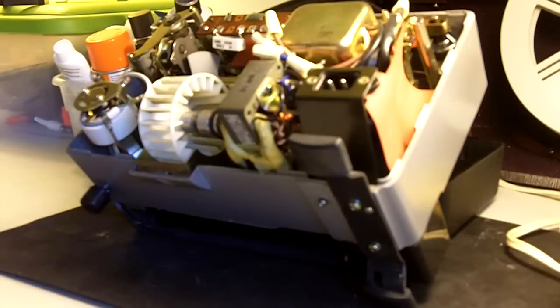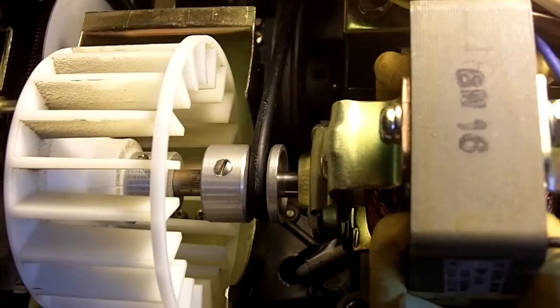After removing the back cover, I like to tilt the projector backwards, leaning up against something, so it's easier to get inside.